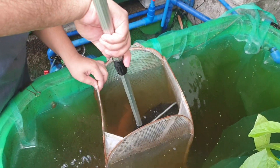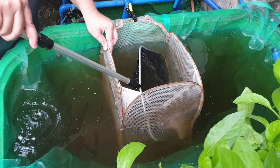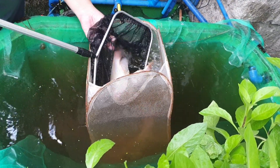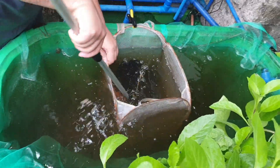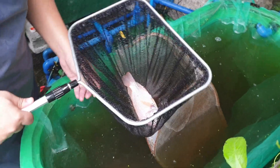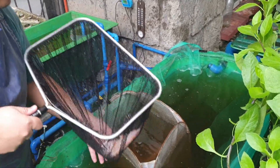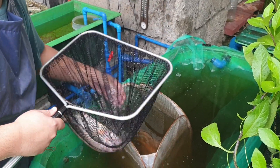Here we have a few tilapias, so let me catch one for you. I'm going to teach you a very simple method to find the sex of your tilapia. This is a mature tilapia. Be careful of the fins and the spikes because they're very spiky.